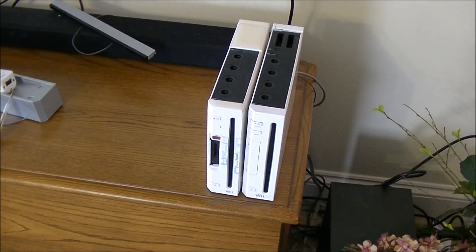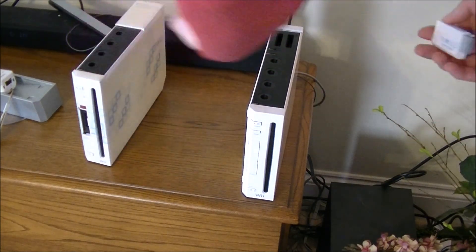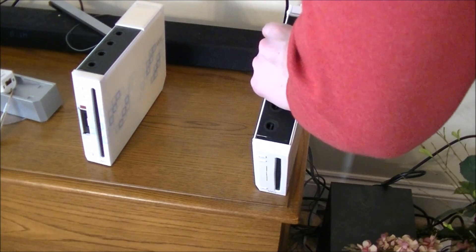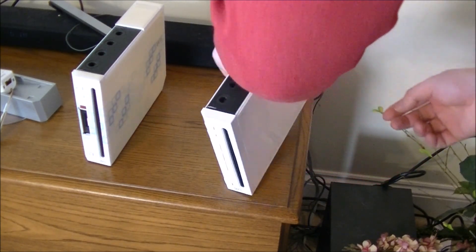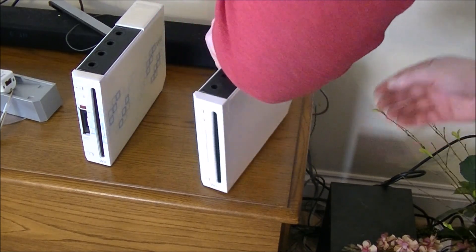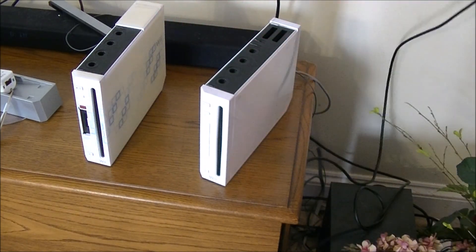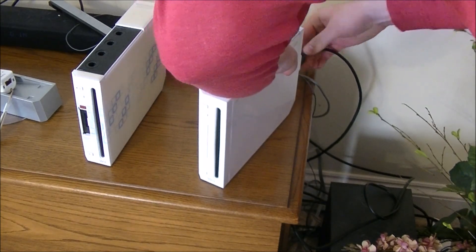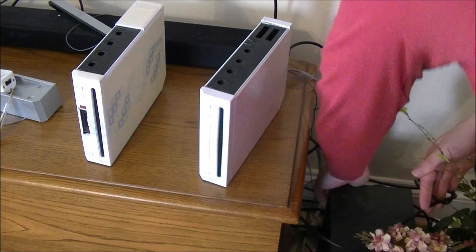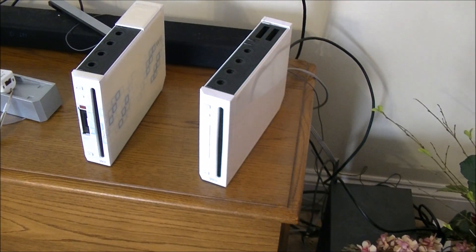It is essentially just an aftermarket converter, available on Amazon for $15. We want to make it work — there are two Wiis there, one's my wife's from college and one's mine from college. They're both perfectly functional but we can't play them. We've got a four-year-old who's starting to love Mario, so we have all these old Mario games that he can play, and for him it's just the most amazing thing in the world.